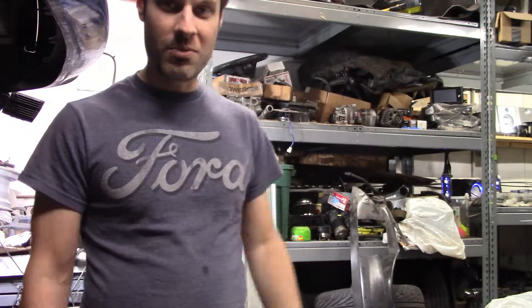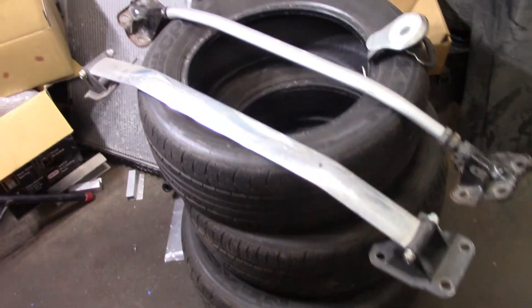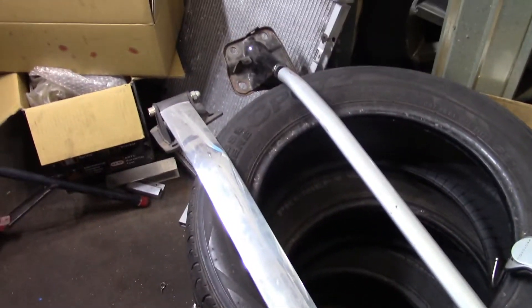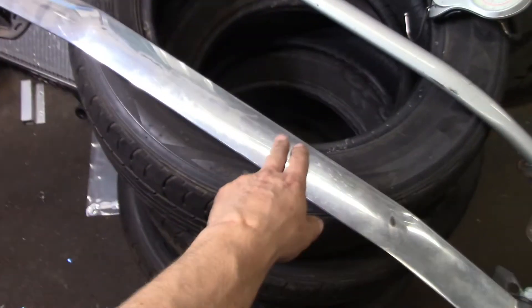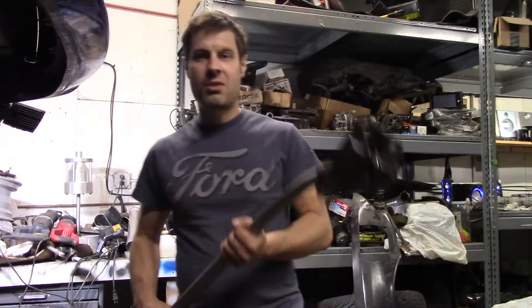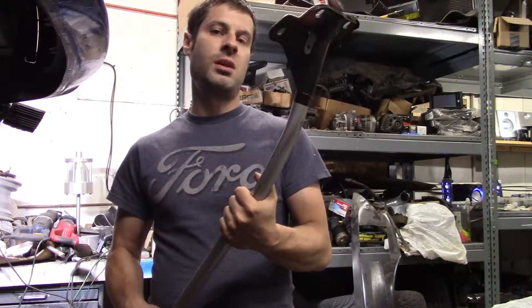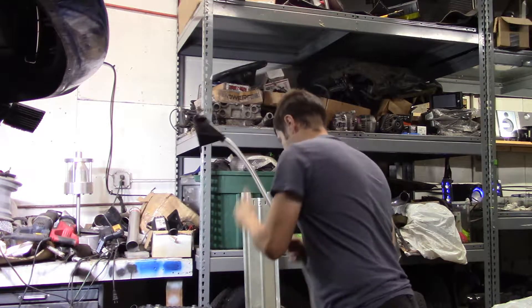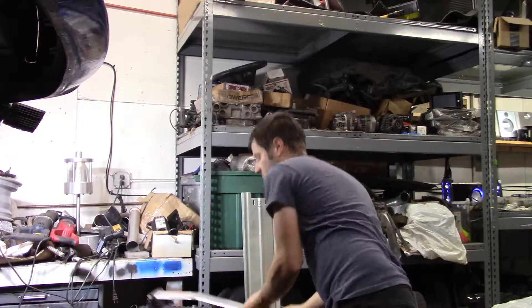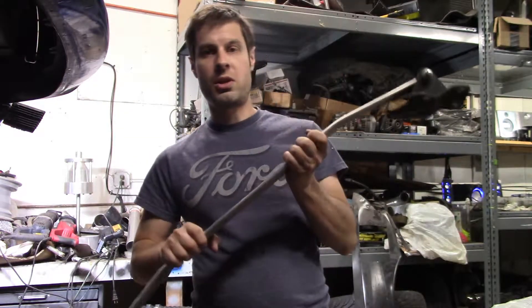A quick little video about the 350z front strut bars. We got two strut bars for the 350z — this one here is the stock one and this one here is an aftermarket cheap one. I took the stock one out and couldn't believe how heavy this thing is. It's solid steel. I got this one from a friend and it just feels so much lighter.